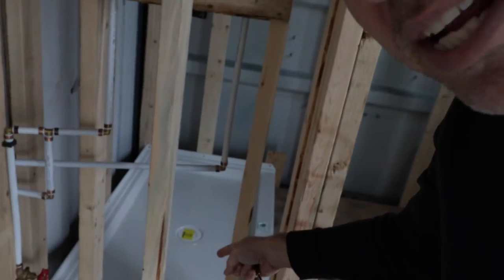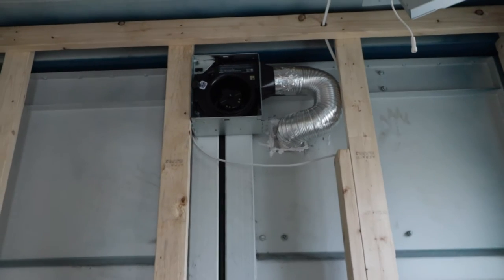Every time you come in the tiny house these days, there's something new. Down over here we've got a shower base. Up there we have our bath fan. And up here, a newly welded hole on the wall — I think it's the vent for the stove.